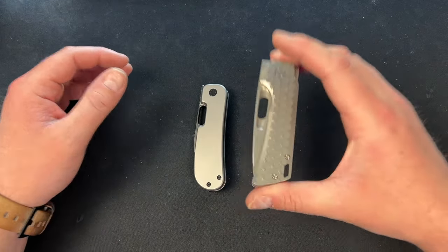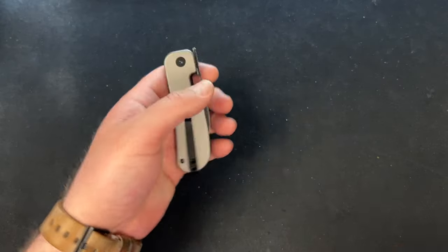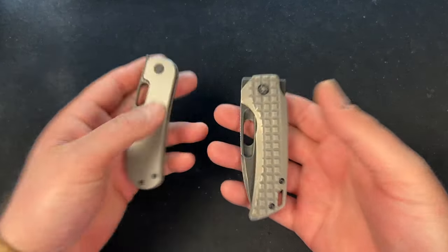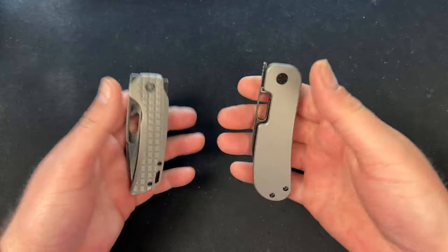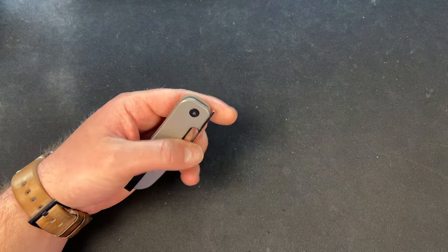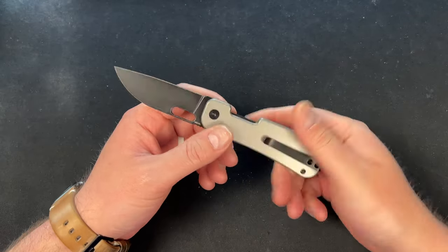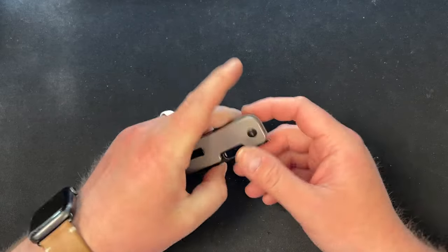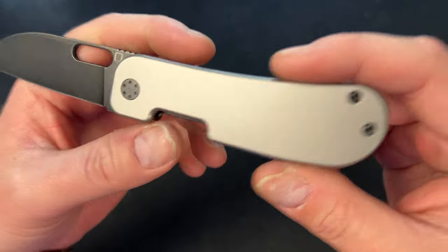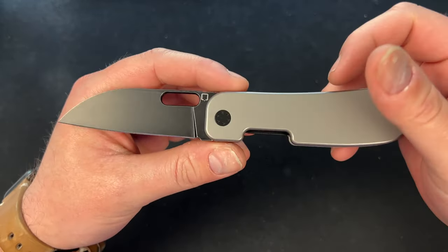Comparing it to the Nimble in Tanto, it's about the same size. It might be ever so slightly heavier than the Nimble, but it's not heavy — it's just got a little heft to it. A lot of people like that. It's a small enough package that it'll just tuck away and you'll get used to it.